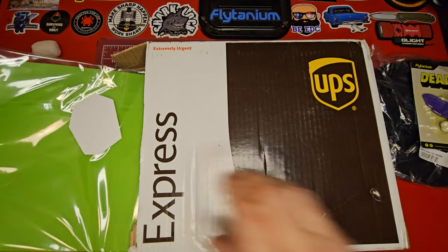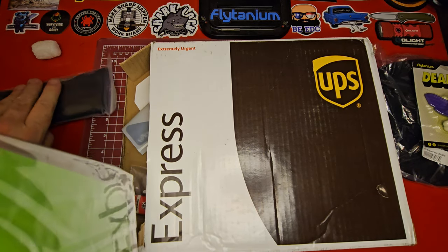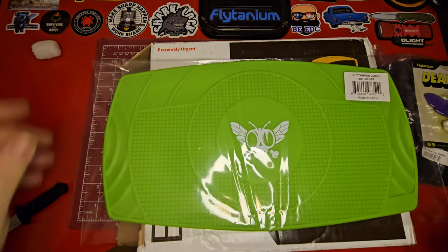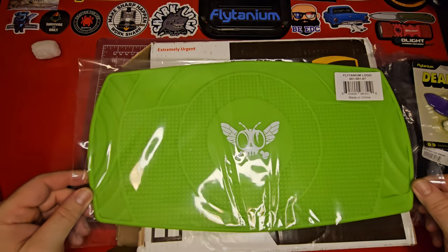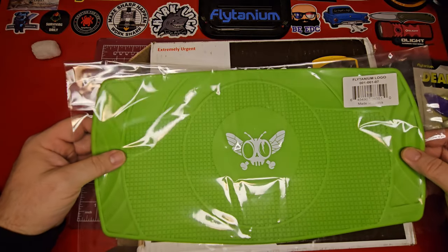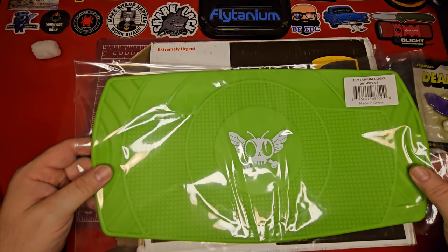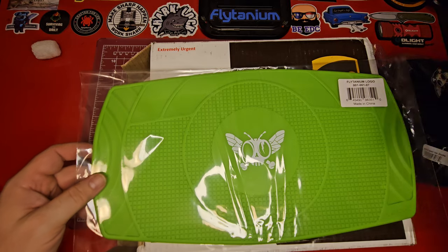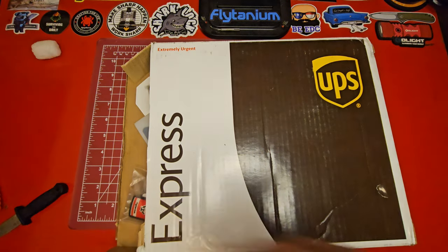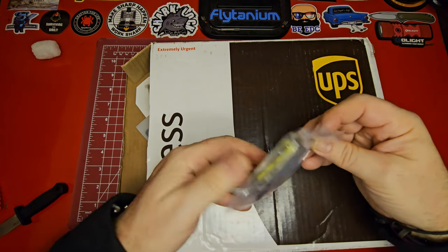Oh man, I wanted one of these! Everything's spilling out — hold on. Oh, check that out! Somebody is going to win this. I'm going to have to enter my own contest because I've been wanting one of these so bad. I love these — the Flytanium tech mats. That is super cool. I cannot wait to give all this stuff away, it's going to be like Christmas.